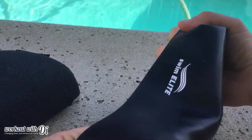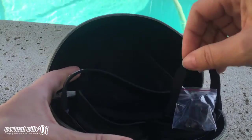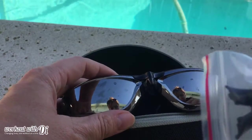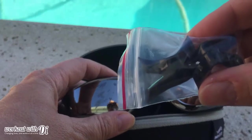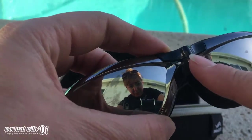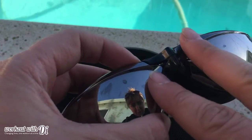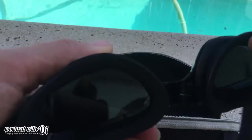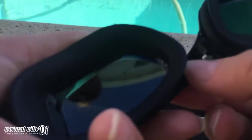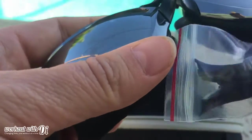The case is really sturdy, really nice, great quality. Inside you get the cap and the swim goggles, and the goggles actually come with two extra little clips for the nose bridge piece, so you can interchange the nose piece depending on how big the space is between each of the eye goggles.